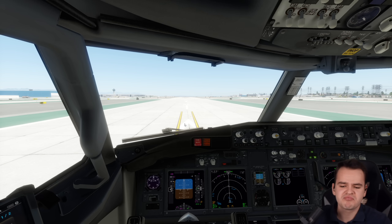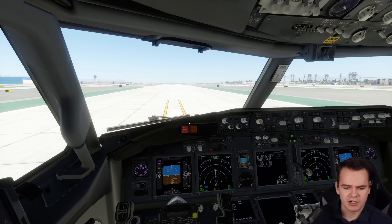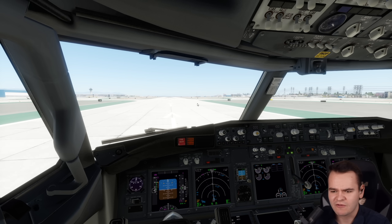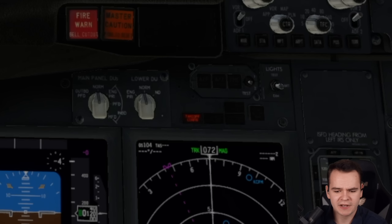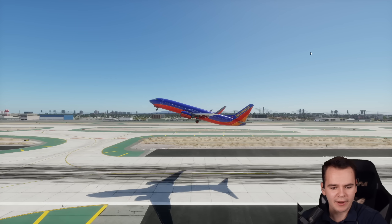Now, for our flight, we won't have any differences to normal — all is well. We're configuring for takeoff. All is going well, using full power here. APU inop — no problem. Look at this. Landing gear up.